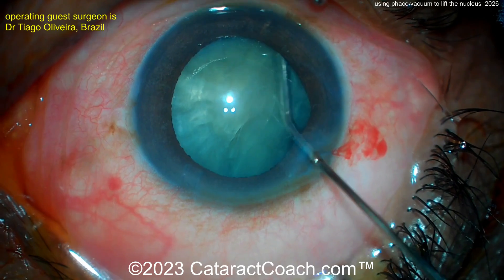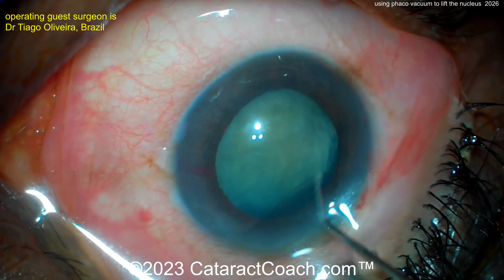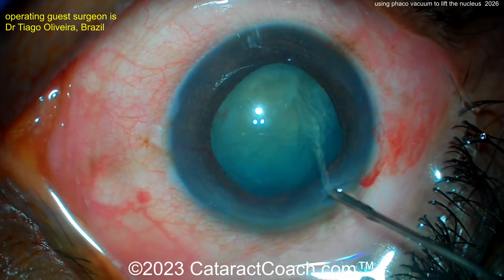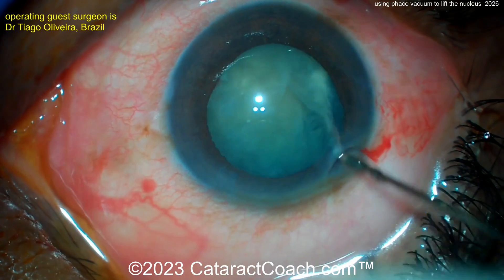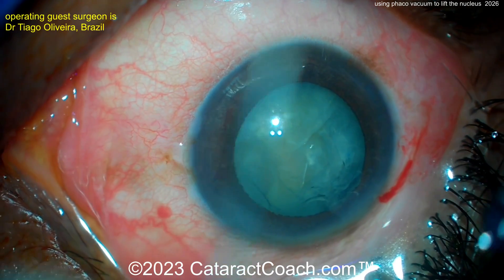There's some hydrodissection, a little fluid wave — we lost a little viscoelastic there. Rotating that nucleus: you definitely want to rotate — if it does not spin, you will not win. Here it's spinning pretty reasonably. That's enough; it just breaks the adhesion so you know it's not stuck to the capsular bag.